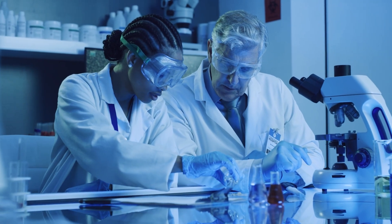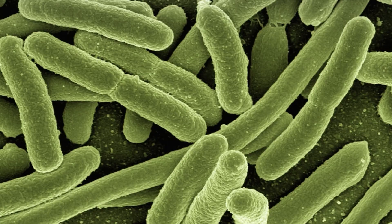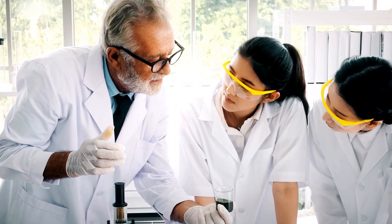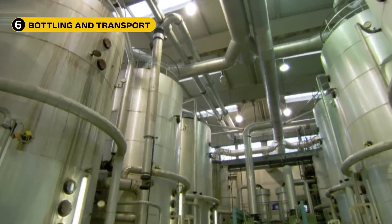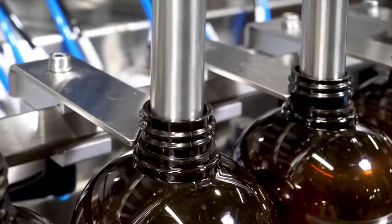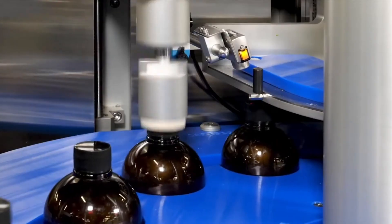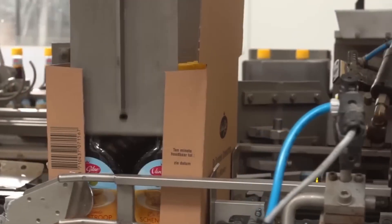Before packaging, every batch is tested in the lab. They check the pH, sugar strength, and whether it is safe from bacteria or spoilage. Only after passing these tests is the molasses cleared to go on shelves. After the molasses is graded, it is either stored in large heated tanks or sent straight to the bottling machines. Automated lines fill glass or plastic bottles, usually between 250 milliliters and one liter. Each one is sealed, labeled, stamped with a date, and packed into boxes for shipping.